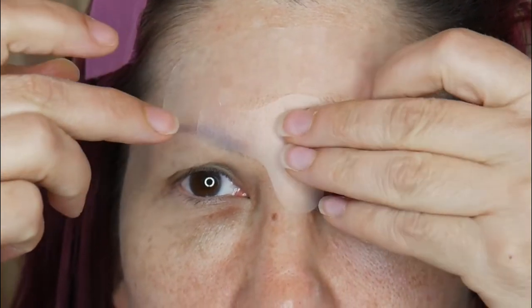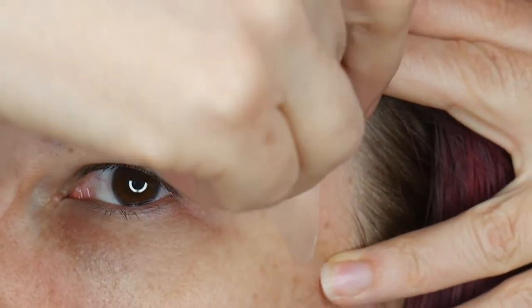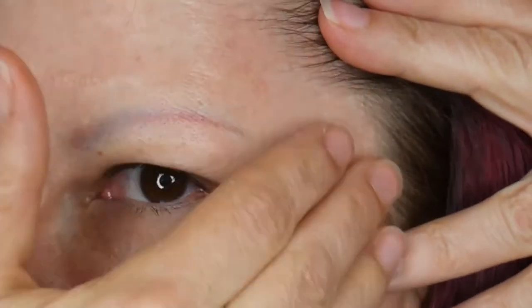These stickers are made of hypoallergenic acrylate, which is a medical grade adhesive used in the medical industry for years. Now we're going to use the dolphin shape stickers on our crow's feet. Spread the skin and apply the sticker.